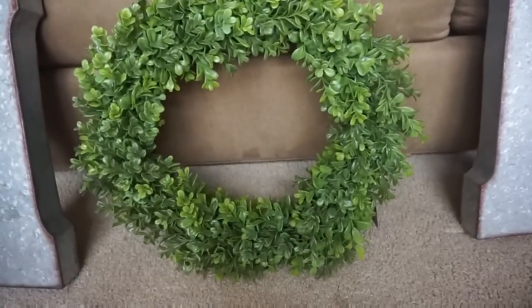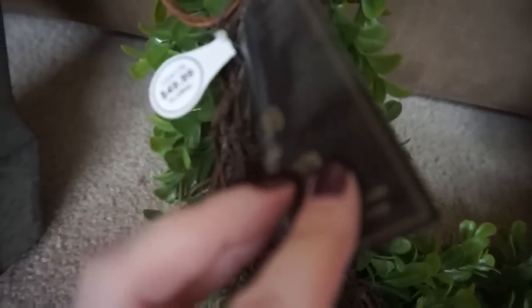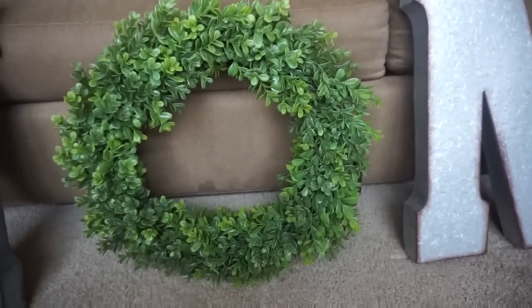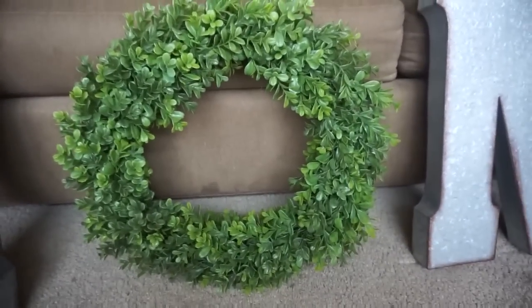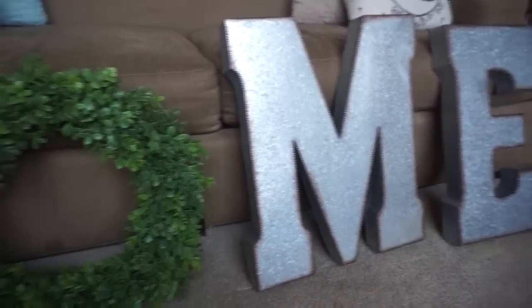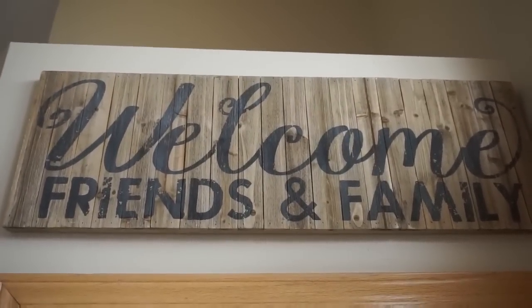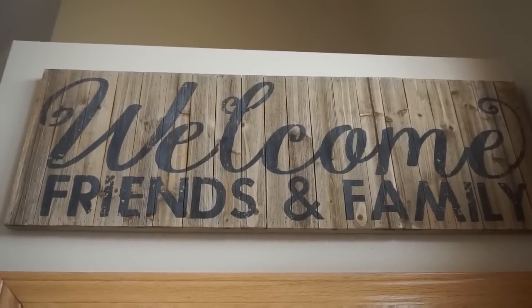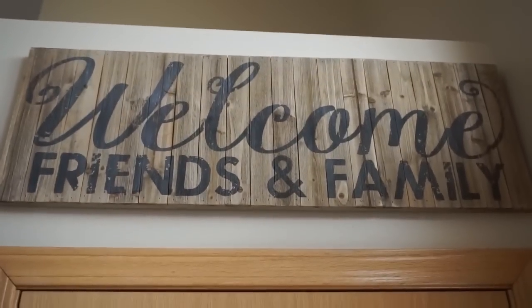The cashier also told us the wreaths would be 50% off. The wreath was regularly $49.99, so we grabbed it on sale for $25. So altogether the three letters at $15 each is $45, plus $25 for the wreath — a total of $70, which I think is a steal for such a hard wall to decorate. The clearance item I picked up at Hobby Lobby was this 'Welcome Friends and Family' sign with a wood finish and black lettering — I really like it. It was on clearance for $15 and it's quite a big piece, perfect above our living room closet.